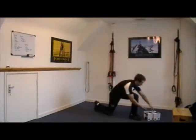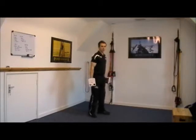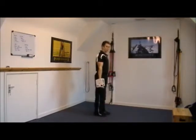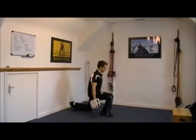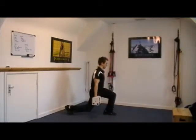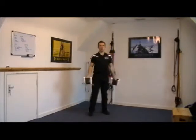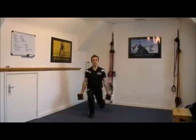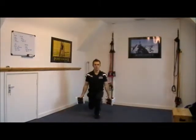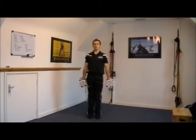The next exercise is step back lunges — I'll just grab the dumbbells. From the side, step back, dropping the back knee towards the ground, keep the front knee in line with the toe. Keep your core tight and stay as tall as you can.